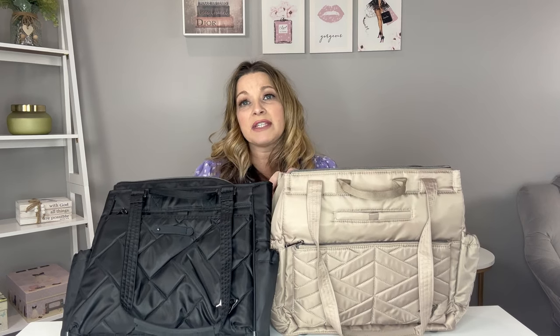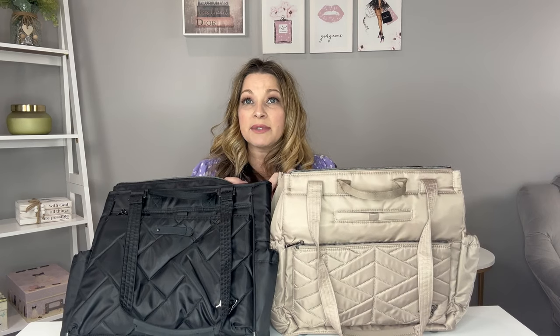One caveat: neither bag has the laptop padding I prefer for travel. So if you're going to carry a laptop in either of these bags, you might want to put it in a padded sleeve for extra protection.